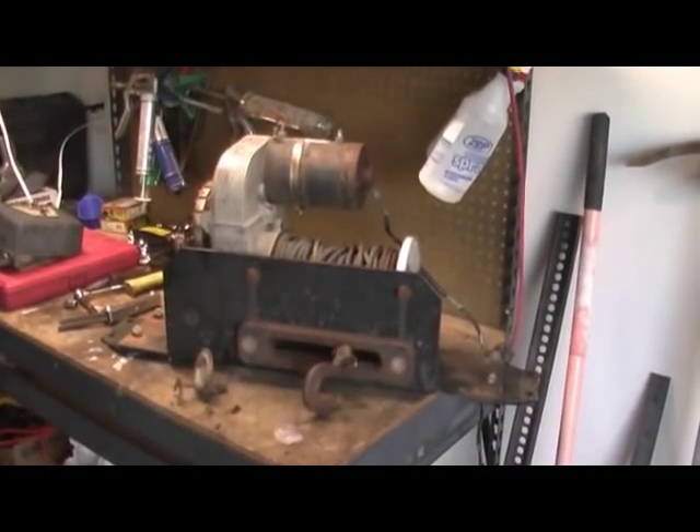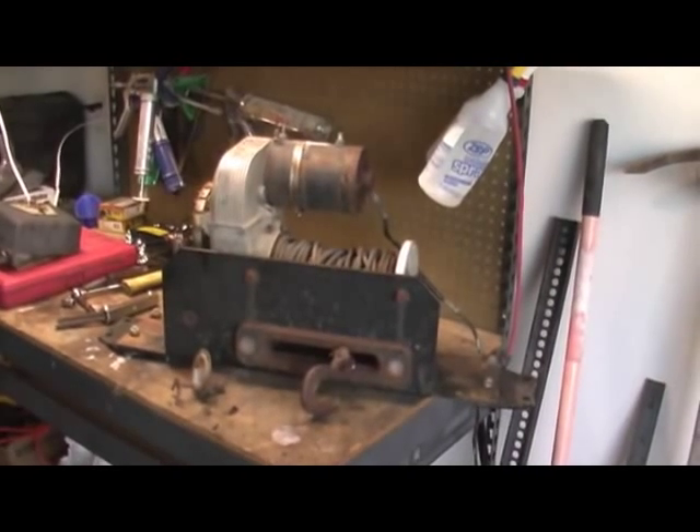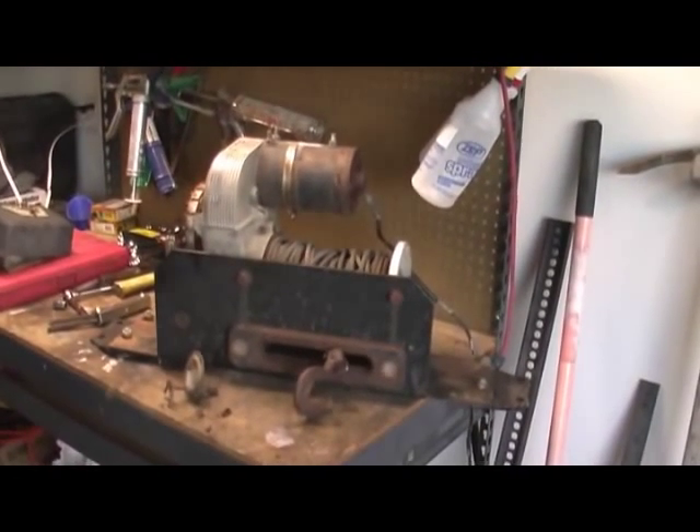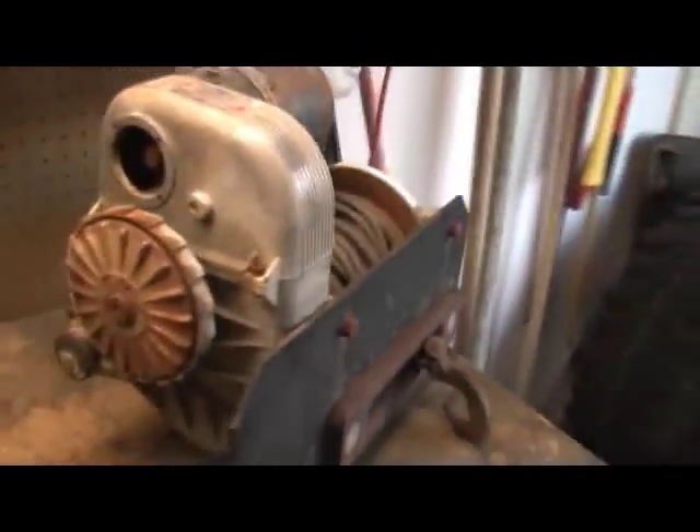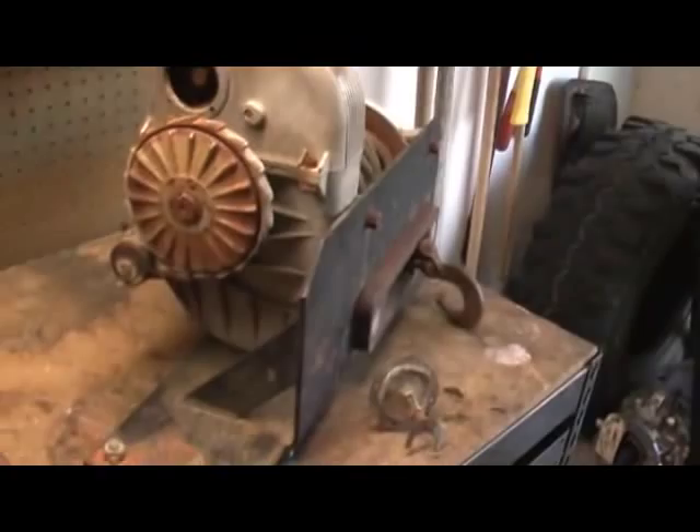This is a winch that I bought. It's the Warn 8274. It's a nice, big, strong winch, and it's supposed to be pretty quick.